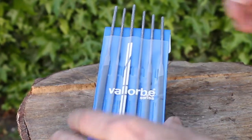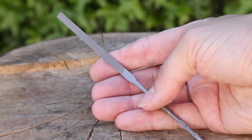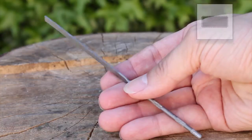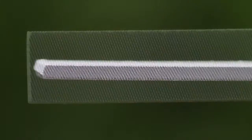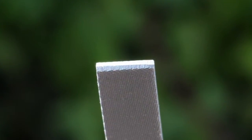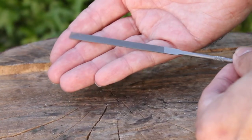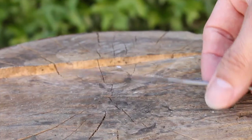Let's take a close look at them. First of all, we've got the flat, or what's referred to as the pillar file. This is a flat, wide, rectangular cross-section file — the same dimensions all the way along. In this case it's about 5.6 millimeters wide, with teeth on all four sides cutting down towards the tip. This is a great general-purpose file for working on flat surfaces and filing ends of wire — absolutely essential.